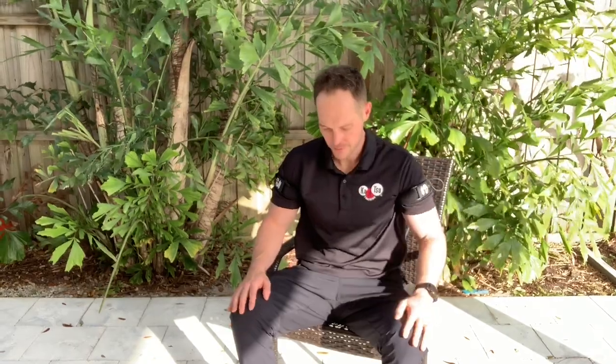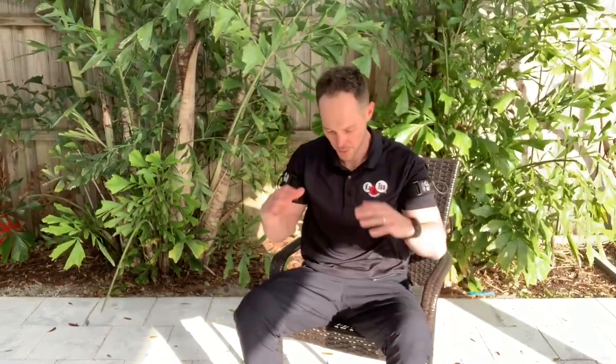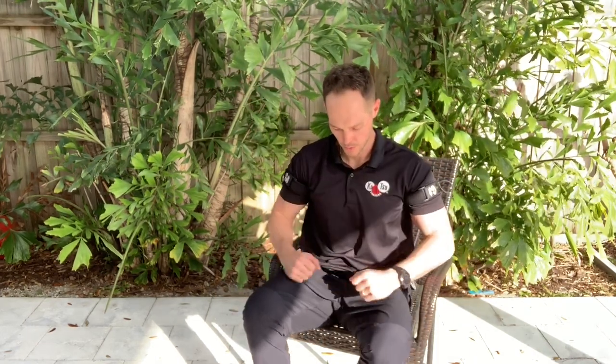Deep breaths, relax your body, and just simply move. There's no wrong way to do the Katsu Cycle — just nice pain-free range of motion in your arms, in your hands, all the way up to your shoulders. Deep breath, raise up, and curl back in.